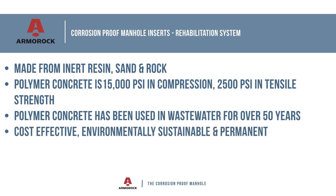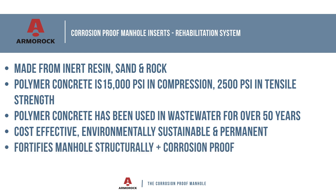Sewer manhole rehabilitation using Armor Rock structural inserts is a cost-effective, environmentally sustainable, permanent solution to the corrosion in sewers caused by H2S. Unlike coatings and liners, which simply act like a band-aid over the problem, an Armor Rock structural insert builds and fortifies the manhole, creating a solid corrosion-proof structure inside the old one.